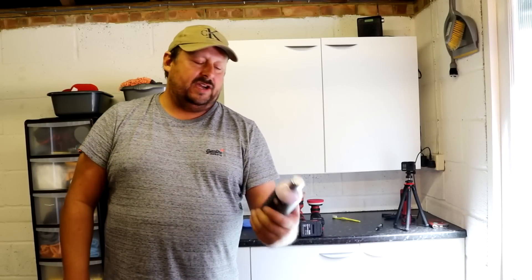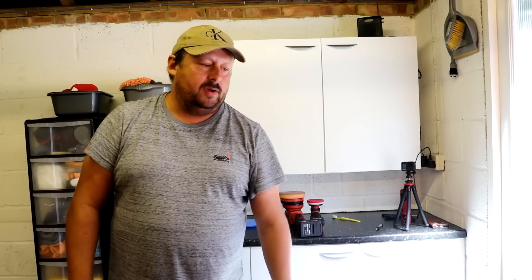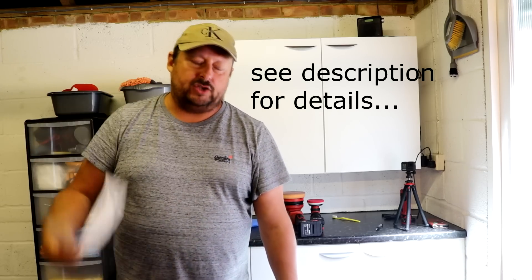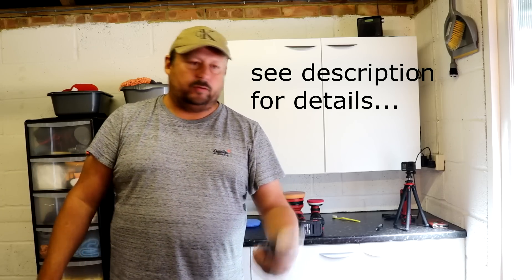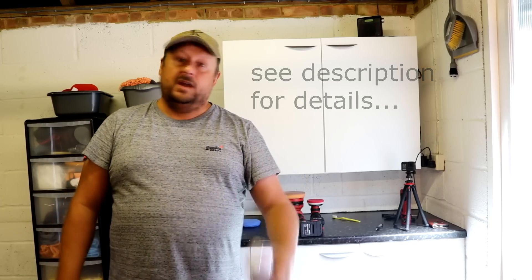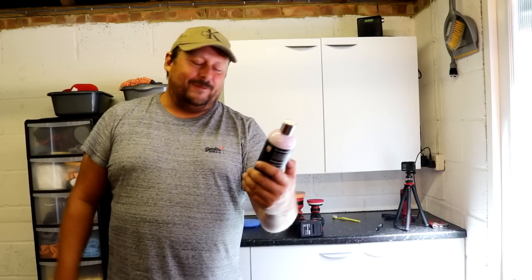Welcome back to the Forensics Detailing Channel. Guys, do not forget to subscribe. We also have a sister channel called Forensics Unplugged — go and check that out. And we have a Patreon page where you can get different rewards like requesting your own video, monthly competitions or contests for detailing products, or basic access. We're also on Instagram with the Forensics Detailing Channel. There's the intro plug with all the different platforms.